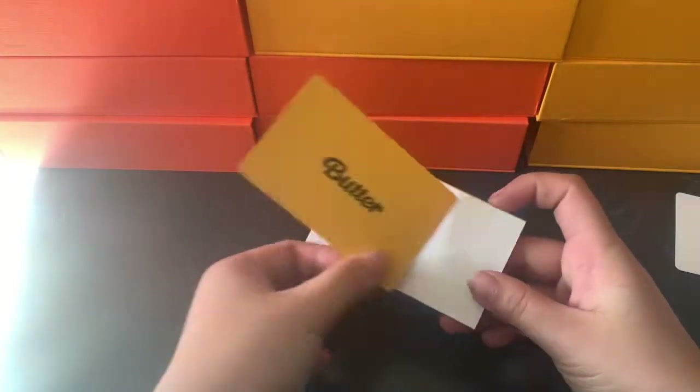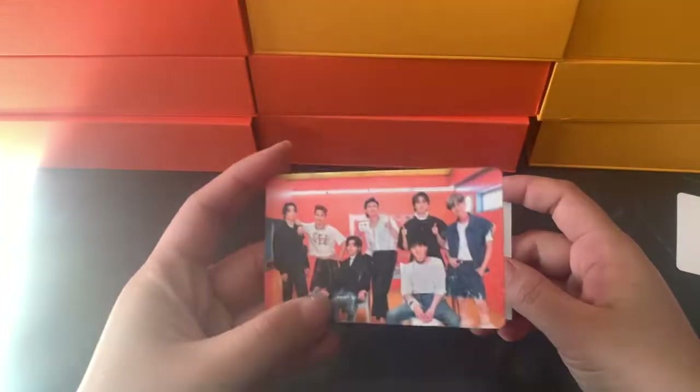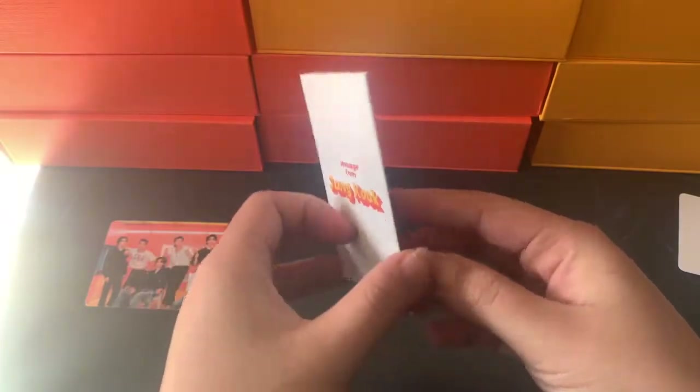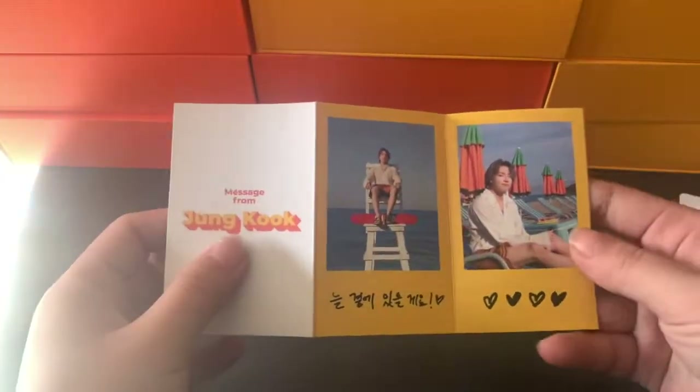Okay, now we're gonna move on. I think that this is a group card because it's landscape. Yeah, it's group. Group, and then for the message card we got JK — flying JK! We got JK's message card. Cute, cute, cute. And we'll continue on — cream version.